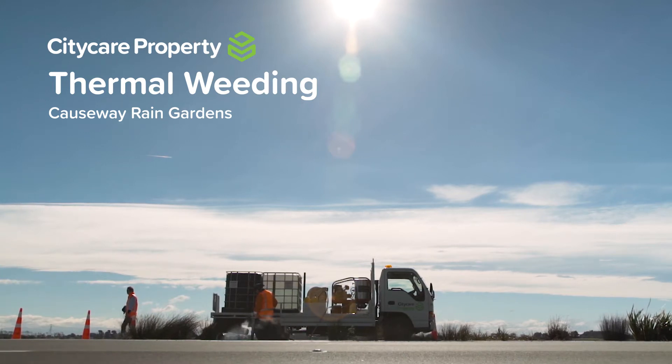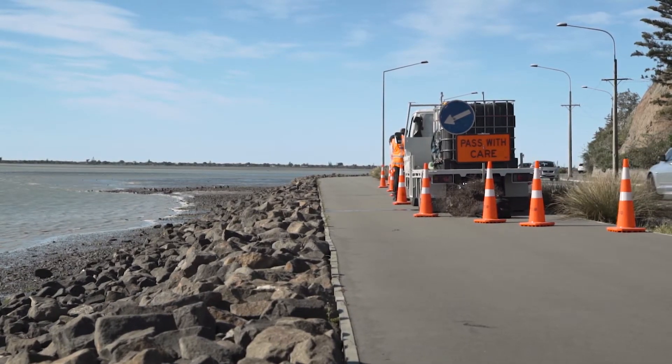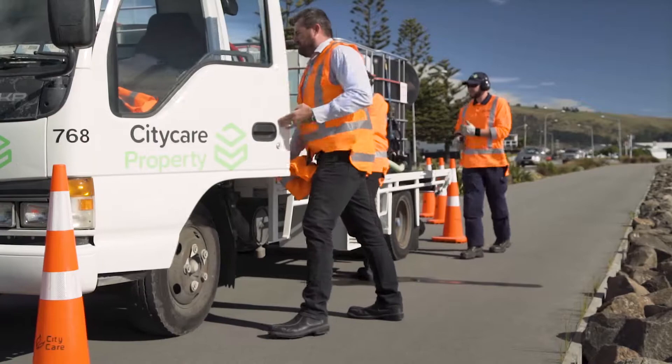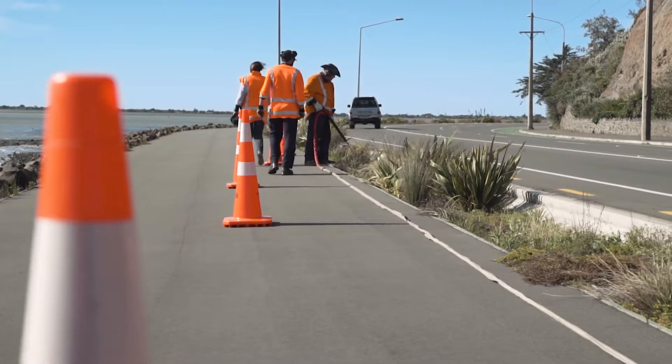Today we've done a demonstration on the Weed Technics Thermal unit that we're using throughout the Bray Landscapes contract for pavement weed control. Council's looking to phase out glyphosate. You can't use the fatty acid organic sprays on pavement weed control because they're toxic to marine life, so they've been looking for alternatives to replace glyphosate and thermal seems to be the best option at this point.